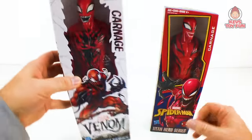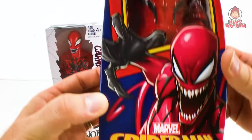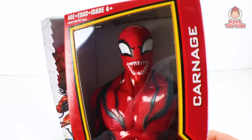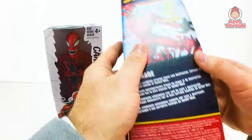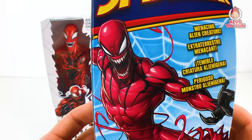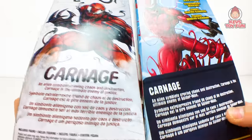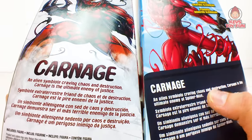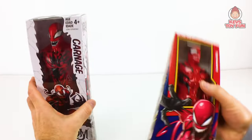It's got awesome graphics on it. And here is another version that came out with the Marvel Spider-Man Titan Hero series line. Here's a close-up of that one. Same thing — menacing alien creature. It says: an alien symbiote craving chaos and destruction. Carnage is the ultimate enemy of Spider-Man — so they changed it from 'justice' to 'Spider-Man.' Let's unbox them and compare and contrast.